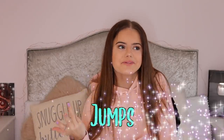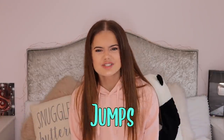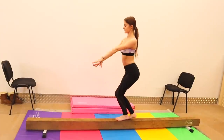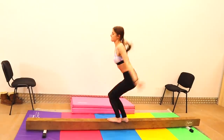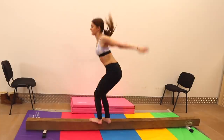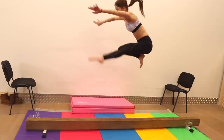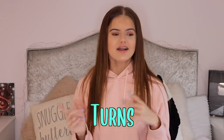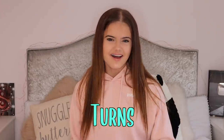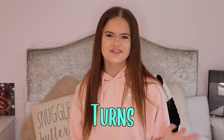Now I'm going to attempt some jumps on the beam, which I think should be okay. I'm going to try all the jumps: stretch, tuck, straddle, pike, W jump. And I'm also going to try a pivot turn, a half turn, and a full turn. I think the pivot and half turn will probably be fine. I'm not so sure about the full turn, but let's see.